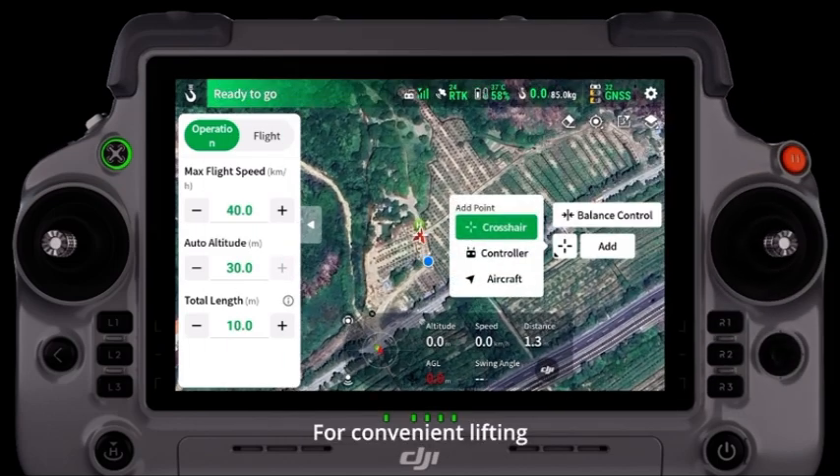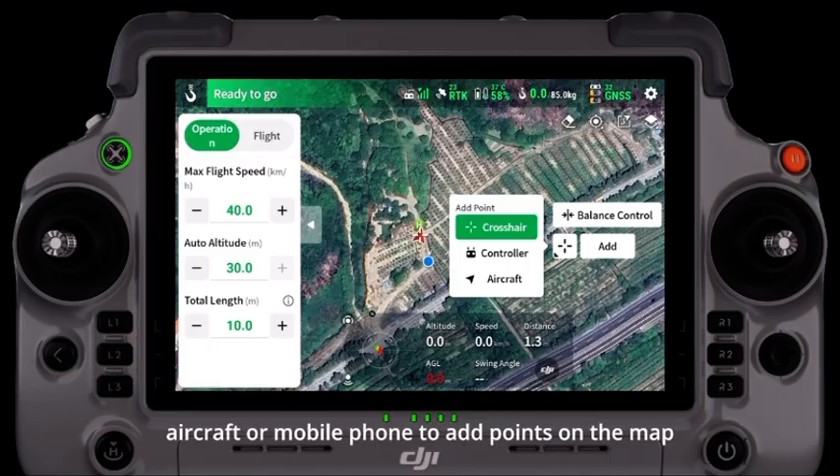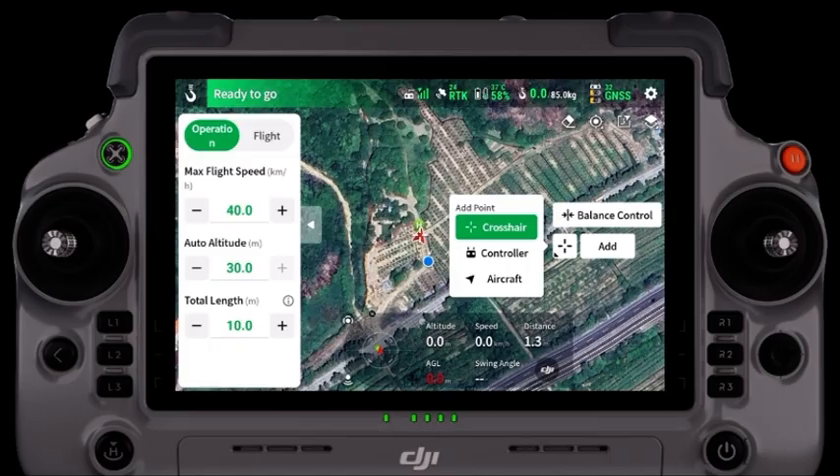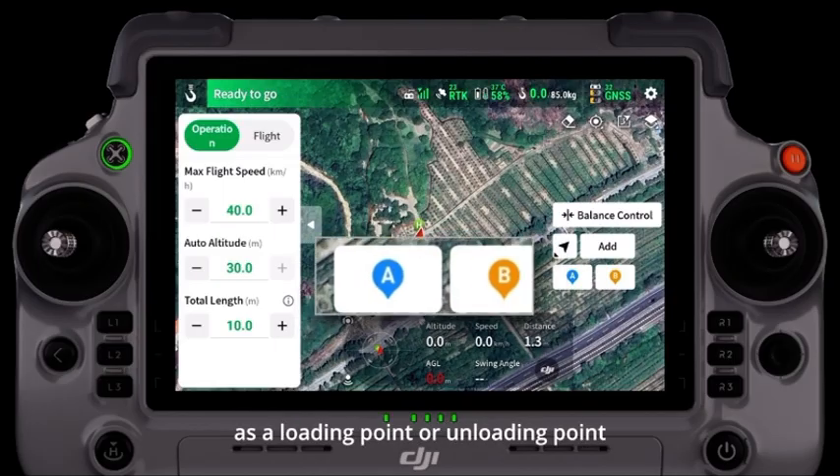For convenient lifting, you can use the crosshair, remote controller, aircraft, or mobile phone to add points on the map. When using the aircraft for point marking, you can quickly set it as a loading point or unloading point.